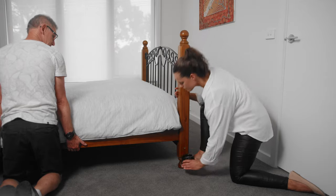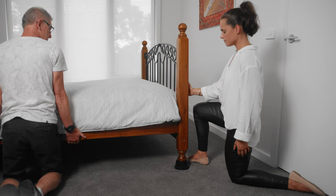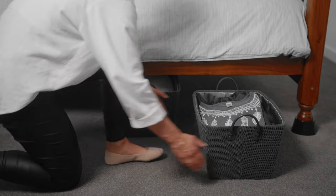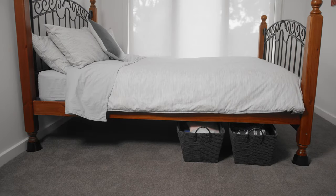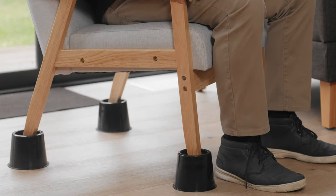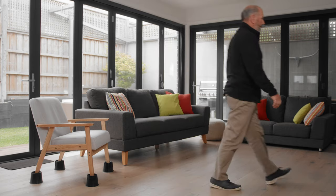To install, simply raise the bed on each side and slide underneath. This is easier done with two people. The risers create extra storage space and raise the bed height for ease of getting in and out. They're perfect for raising low furniture to an ergonomic height to assist the elderly or infirm.